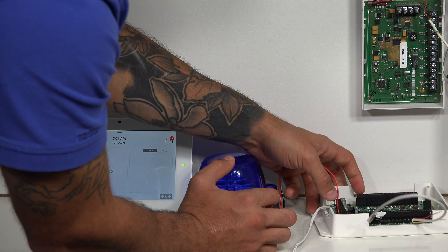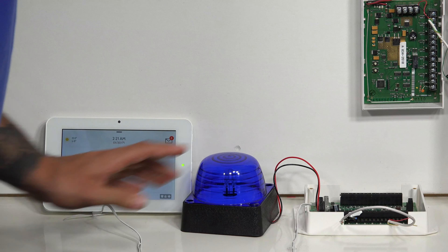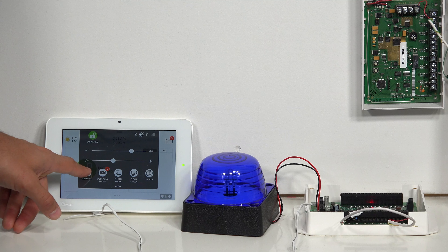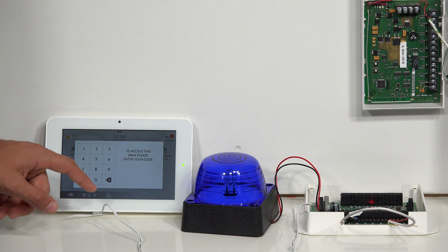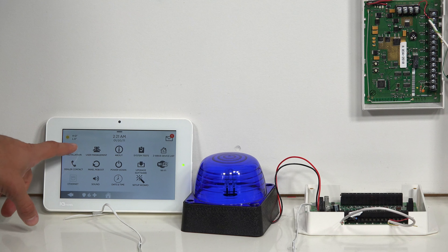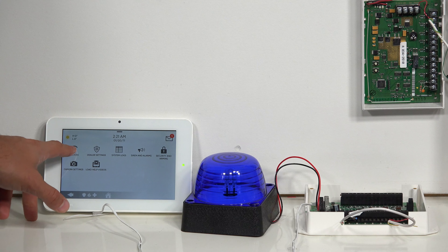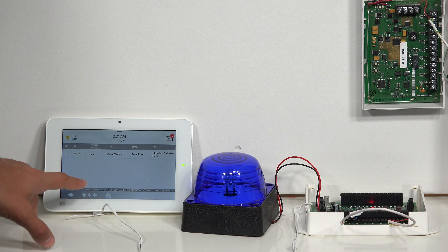This learns in like any other wireless device. On the system, I'm going to slide down from the top, click on Settings, Advanced Settings, and enter the user code — our default code is 2222. Then click on Installation, Devices, Security Sensors, and then Auto Learn Sensor.